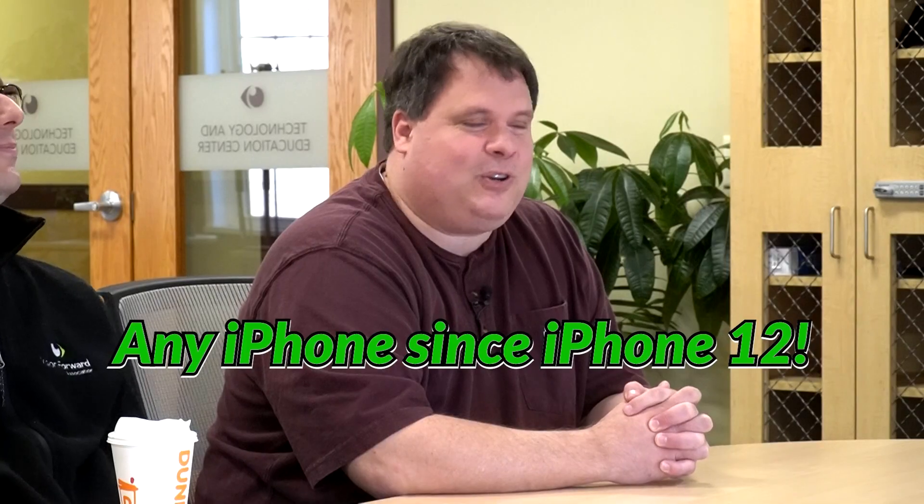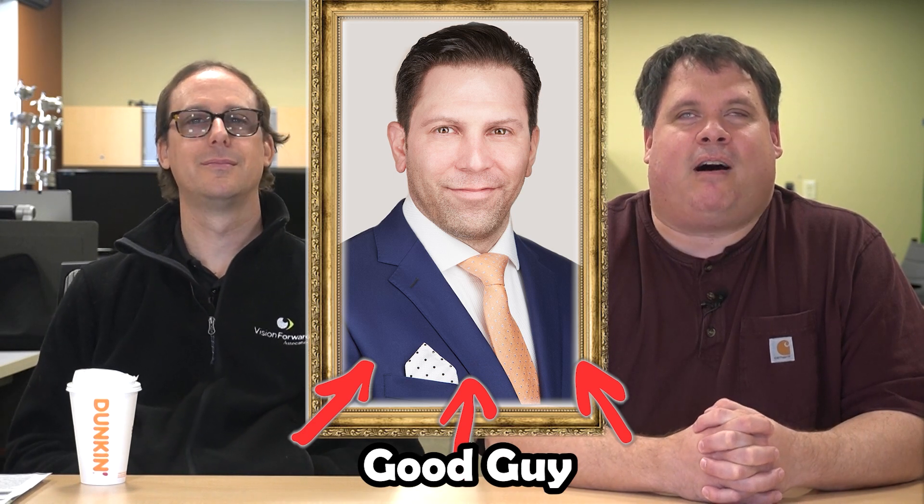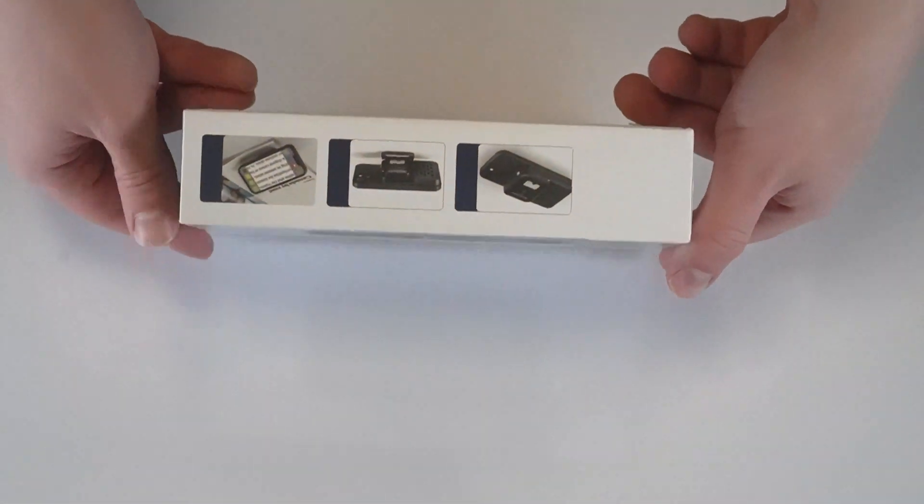The Optaro has a bunch of pieces that we need in order to have it all come together. Number one, we need an iPhone. It works with the iPhone 12 and up — not the SE model. That's according to Big Matt from Eschenbach — we're calling him that because he has a big personality. So first of all, you're going to have your iPhone. Number two, you need the actual Optaro device itself, which is going to connect to the back of your iPhone.